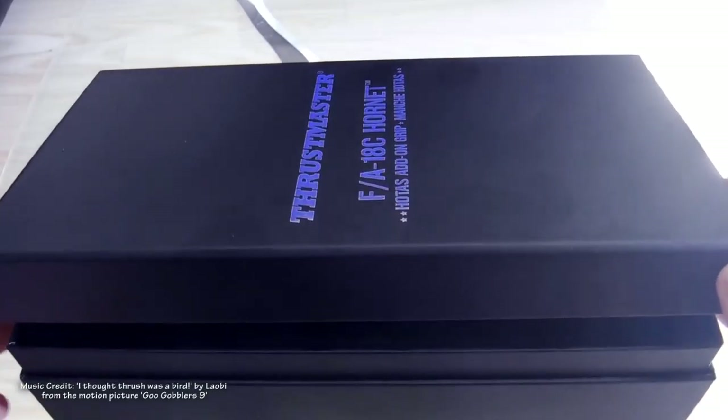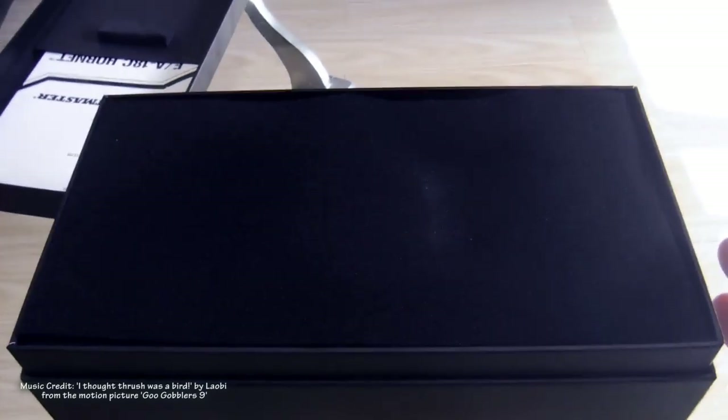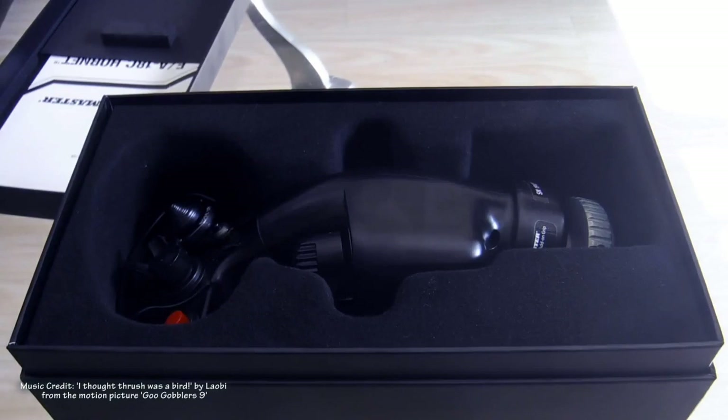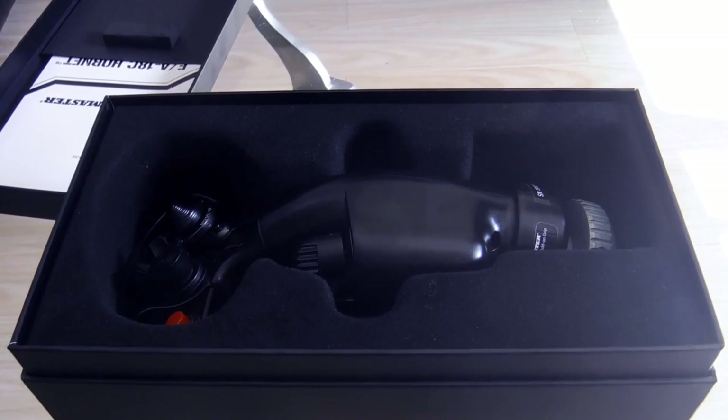It comes in a nice sleek cardboard no-frills presentation box with the instructions thoughtfully secreted in a pouch on the inside of the lid. But if I know the degenerates who view my channel, they only read instructions after they've fucked everything up. Peeling back the veil, one quickly realises that the old adage is correct — when something is this big it only comes in black.